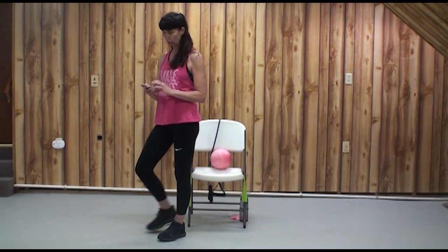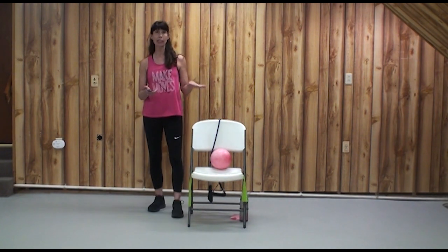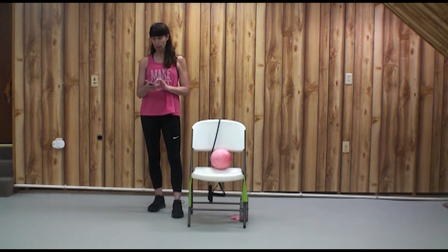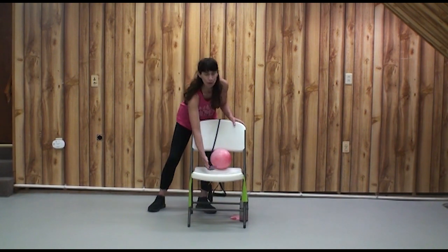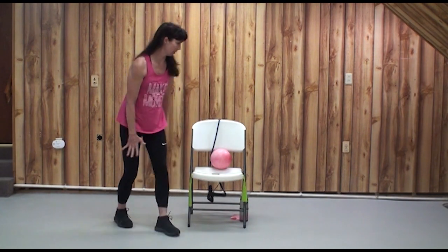The music makes it a little bit easier for us to move. I'm going to start standing, but you can stay seated if you want. Go at your own pace and let's get going. This exercise program is brought to you by Community Access Yellow Springs and the Yellow Springs Senior Center. We love our Senior Center.